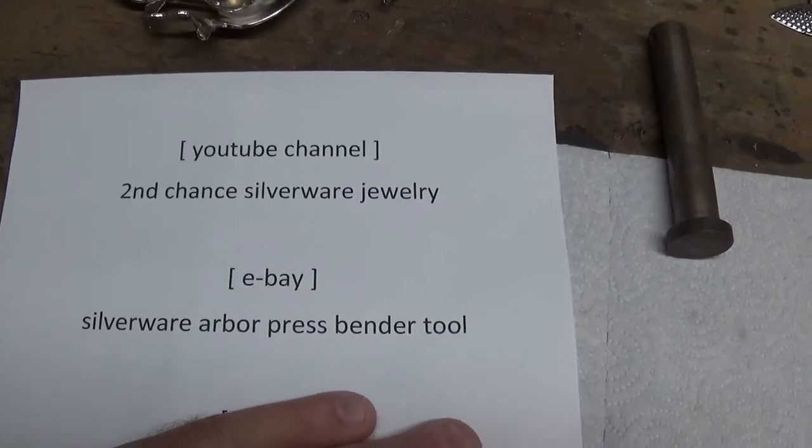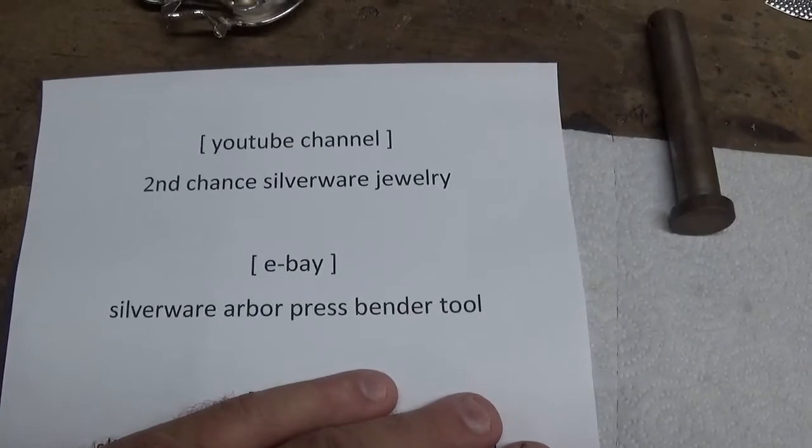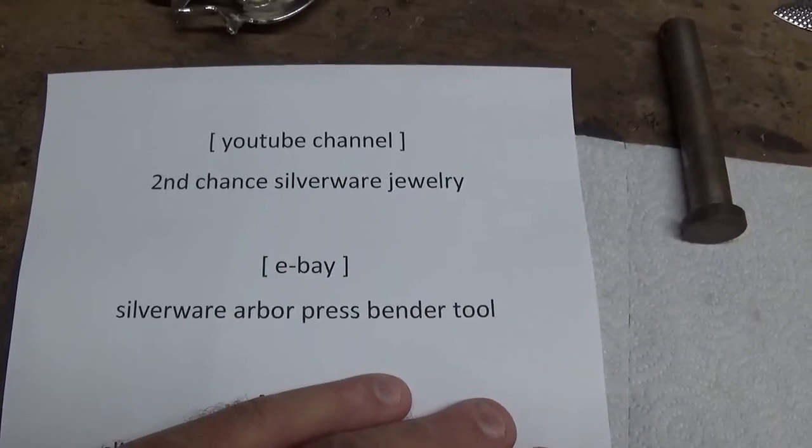If you live outside of the United States, now here's your chance to buy one. I can't tell you how much the shipping charges to your country are going to be — it'll probably be pretty expensive, but that's what we've got.